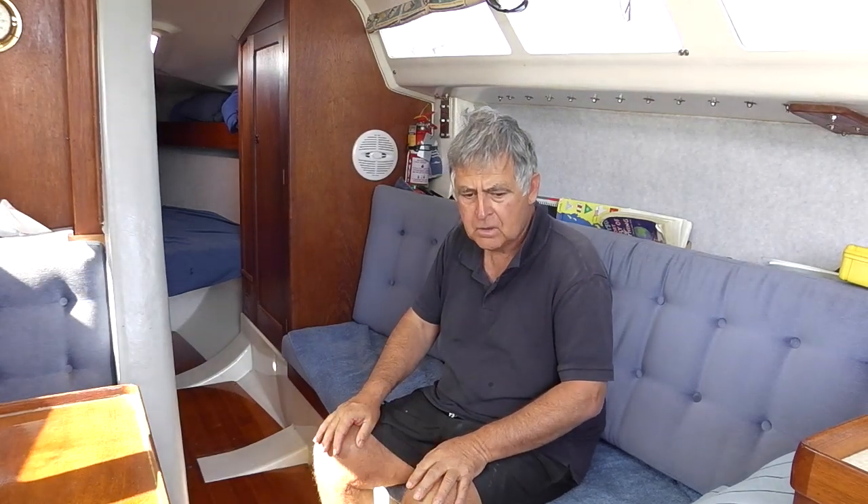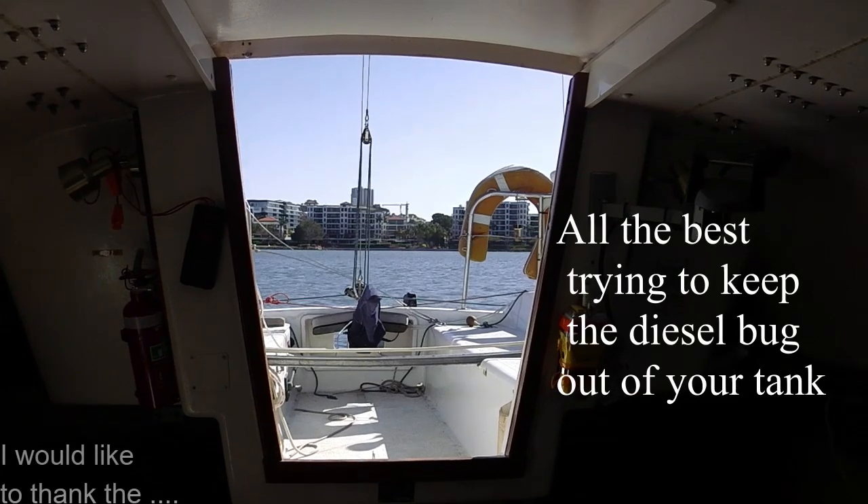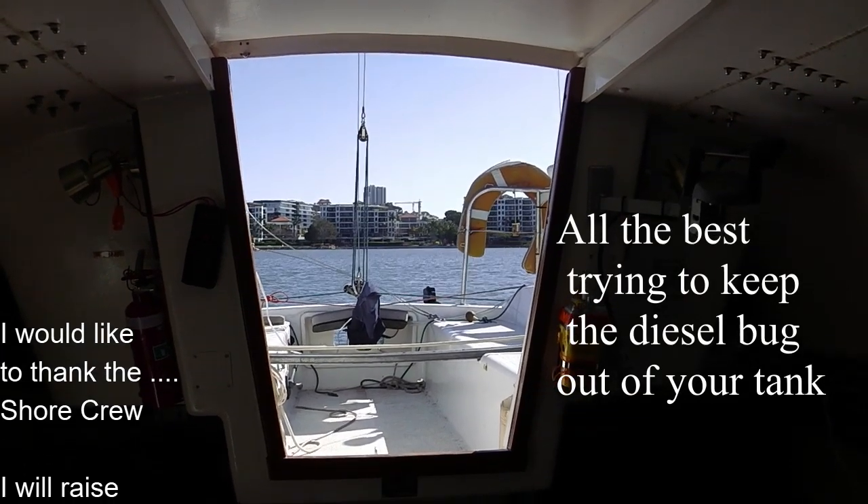Thank you for watching. If you got anything out of this video, please can you press the like button? This is the view out of the cabin across the Brisbane River.